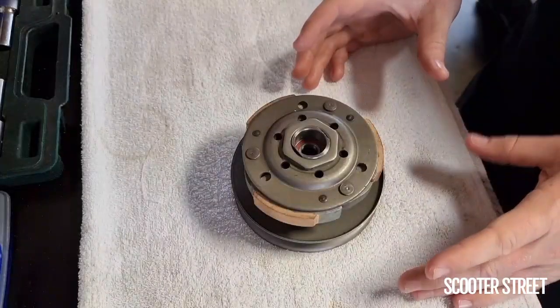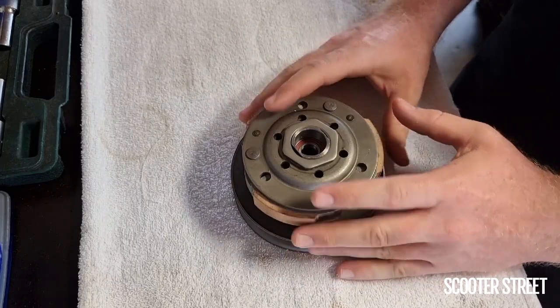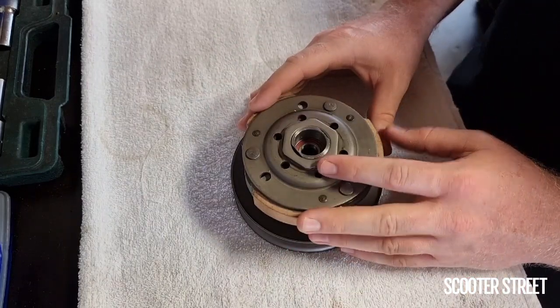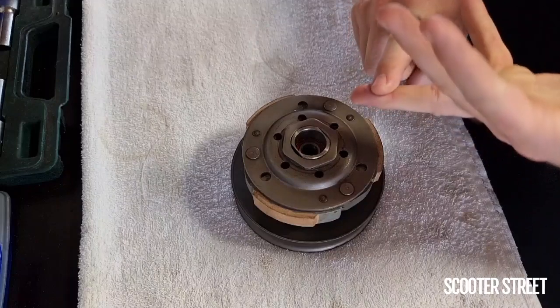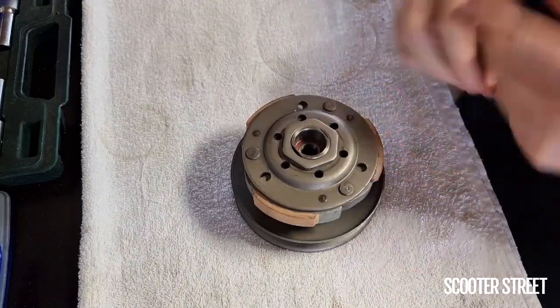Hey guys, ScooterStreet here. I wanted to do a quick video today on the rear torque driver for the Minarelli engine, which is the engine that you find in scooters such as the Yamaha Aerox, Jog, and many other makes and models of scooters like the Adli or the Bug scooters.